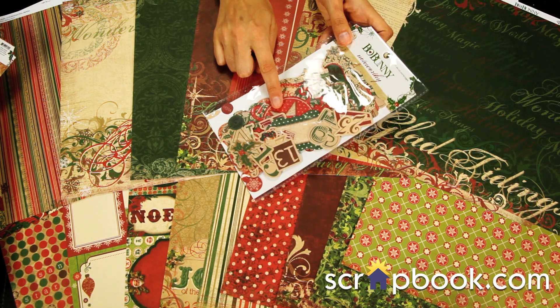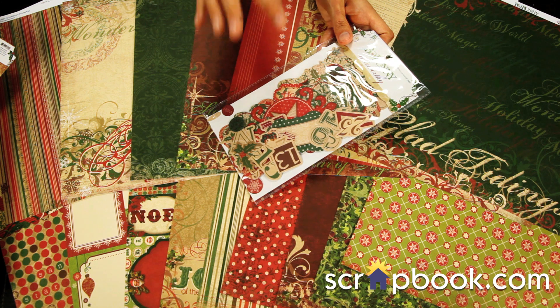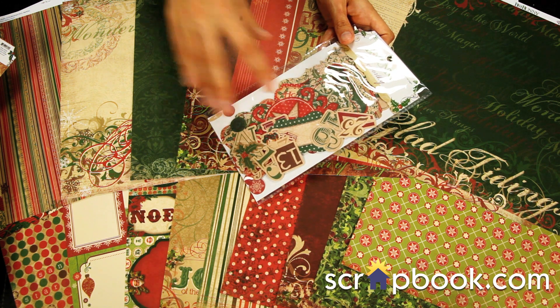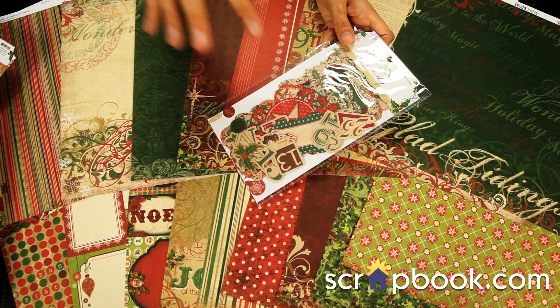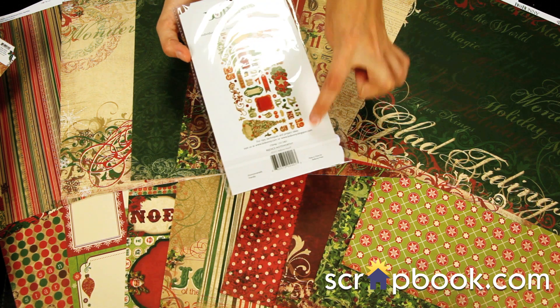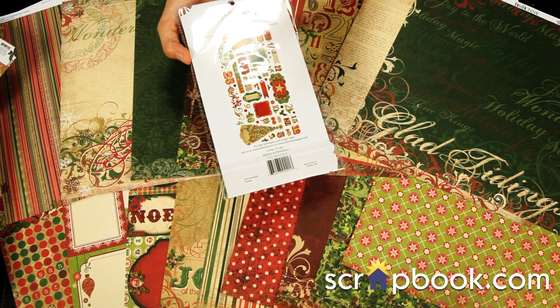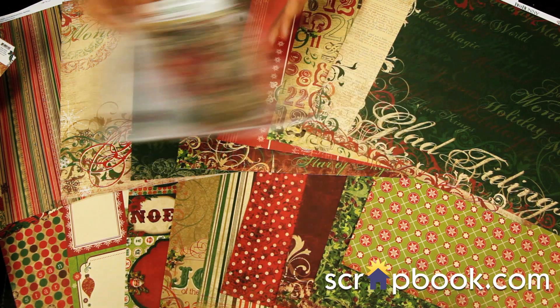The Bow Bunny Noteworthy pack is a great way to get a bunch of die cut elements to add to your papers. You get 59 total pieces, and there are some number pieces, so this is great if you're doing a 12 Days of Christmas or a Days of December album.